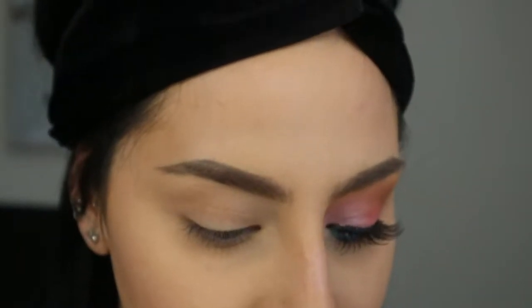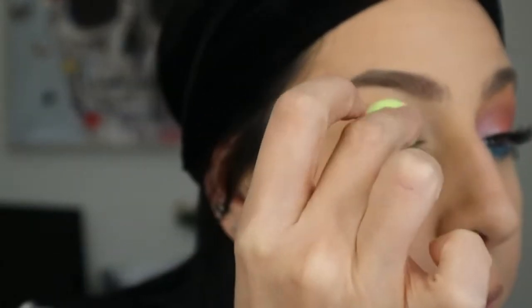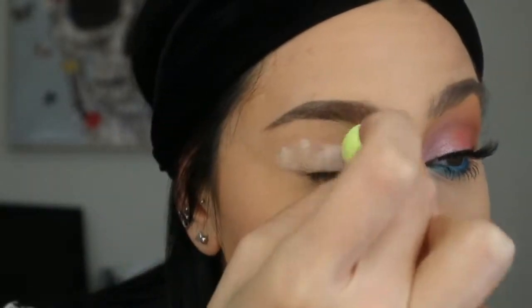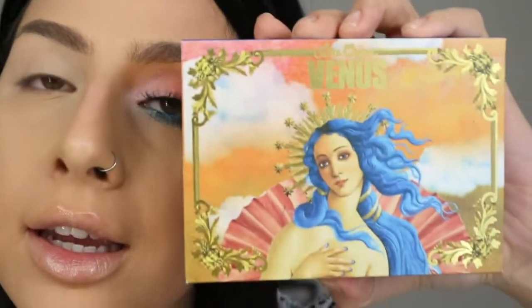This is the eye look I decided to do today — I wanted something really light, a little bit colorful but not too much. It's just soft and suits my mood today. I'm going to put a base on using the P. Louise base, applying it all over my eyelid with my small Beauty Blender.